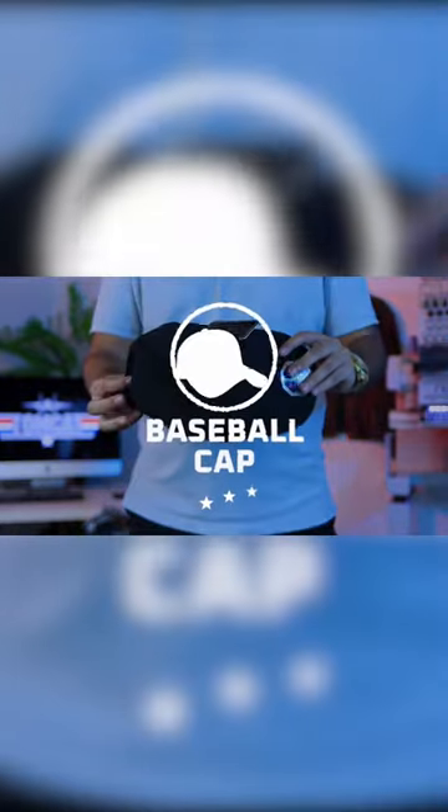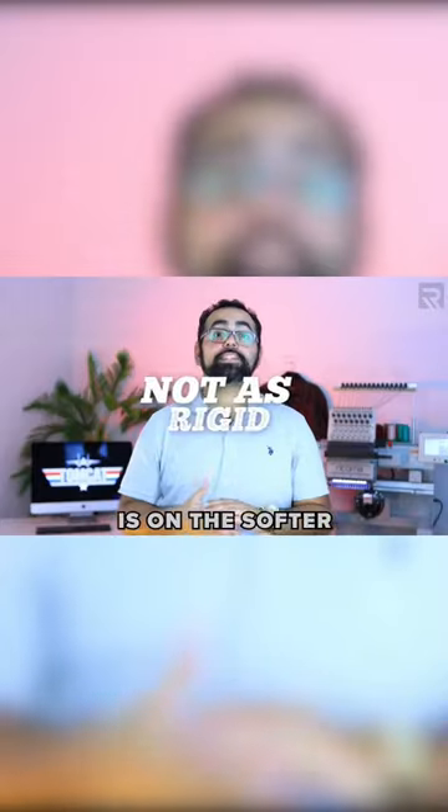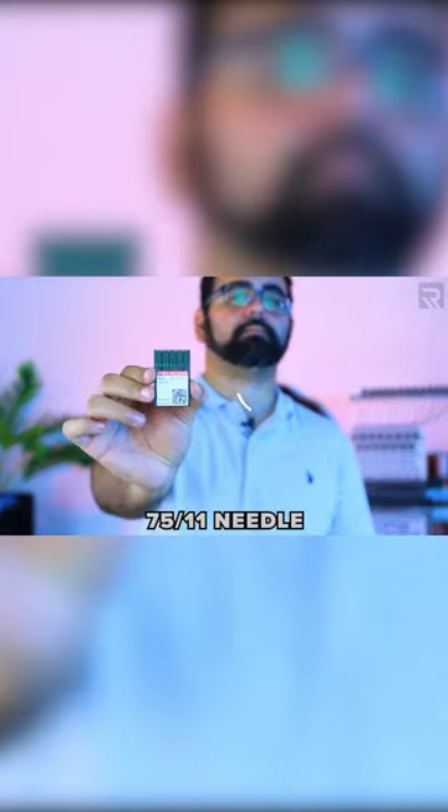The next cap I'll be demonstrating is how to embroider on a low profile baseball cap. This cap type is structured, but since this particular cap is on the softer side, I will be using one piece of tearaway stabilizer. I'll also be using my 7511 needle.